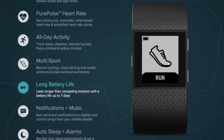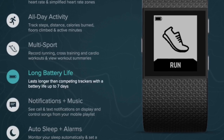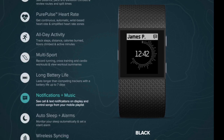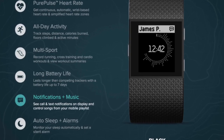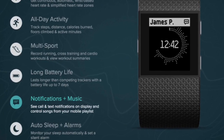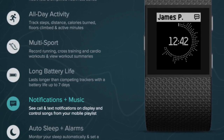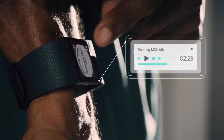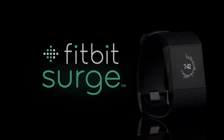Fitbit claims upwards of seven days of battery life. I felt like it was more like four and a half to five days before I was getting alerts that my device was running low on juice. Getting and receiving notifications and inbound call notifications were pretty easy and actually helpful — I've enjoyed having notifications right on the wrist. You can also set up the watch to control the music player on your phone, but it requires an always-connected Bluetooth mode which drains the battery a bit more, so I haven't used that feature as it feels a little gimmicky.